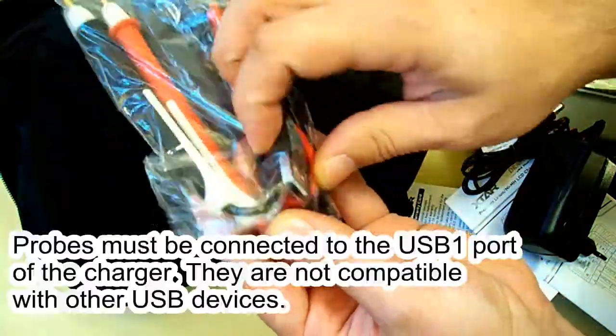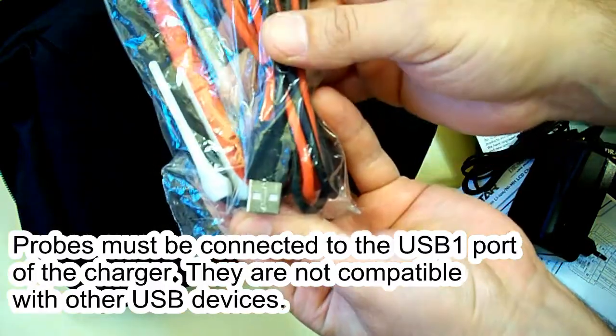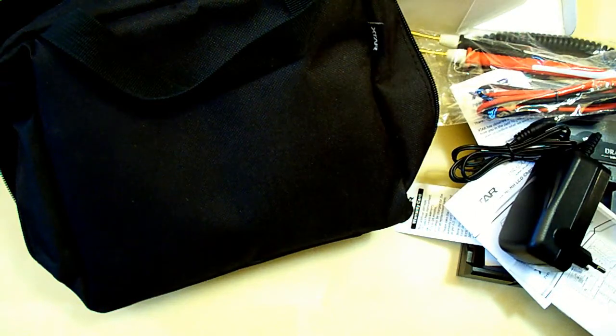There are also props to measure the internal resistance and the voltage, which have a USB interface. So let's plug in the power and look how it works.